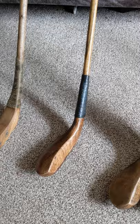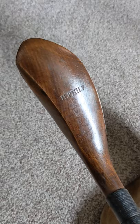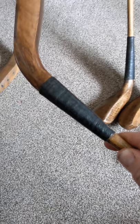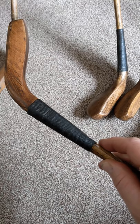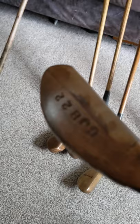Then I have what I would term a long spoon or a grass driver — almost a play club but with a little bit more loft. This one I've stamped 'H. Philp' for the great Hugh Philp, and I've copied an original club in terms of dimensions. All these clubs have a similar scare neck join with linen whipping, then covered with black pitch tar, and a ram's horn front slip. This one is club number 22.